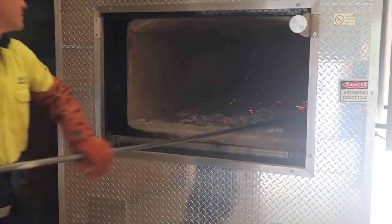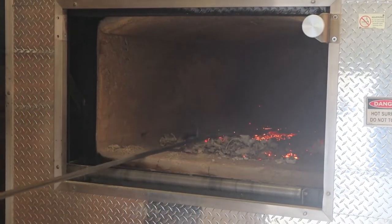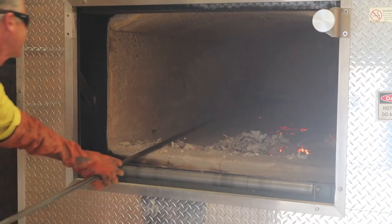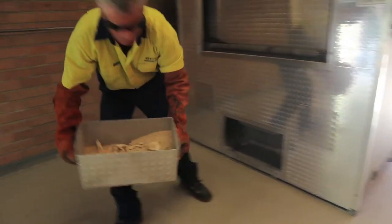How hot are they when they come out? Somewhere between a thousand degrees and four hundred degrees. The consistency of the bone is quite soft — it's difficult to explain, but it's like a crunchy violet crumble, like honeycomb.